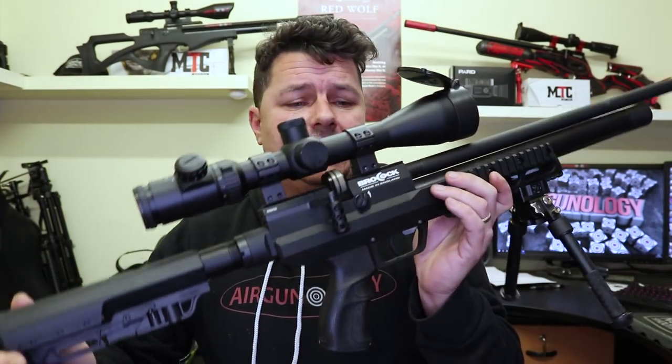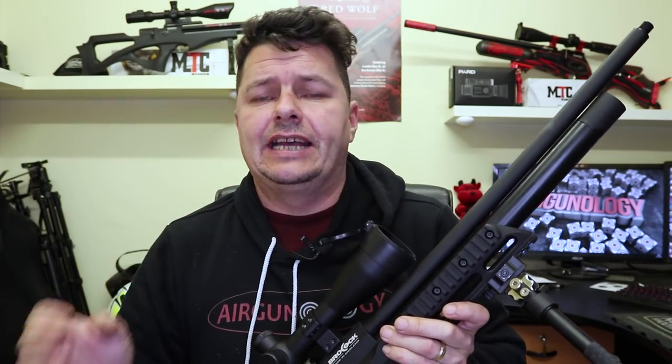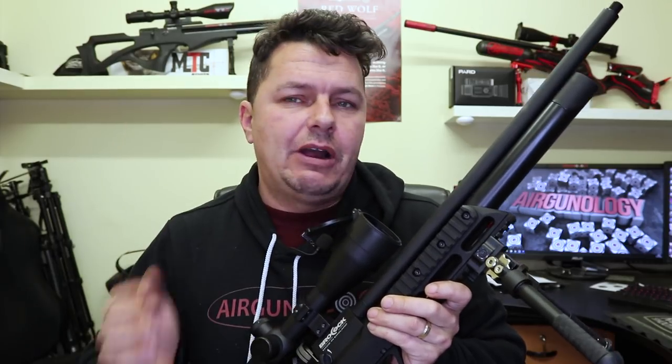So that's the Concept XR. With all the XRs, Brocock are going everything to XR. The HR — Huma Regulator — that's been dropped from the title. It's now assumed that all the rifles have Huma Regulators in. But enough said about that — let's take it outside and have a play with it. I've only had it for a couple of days and it has to go back for the British Shooting Show. We'll do our usual shooting and I'll come back and tell you what I really think of it.